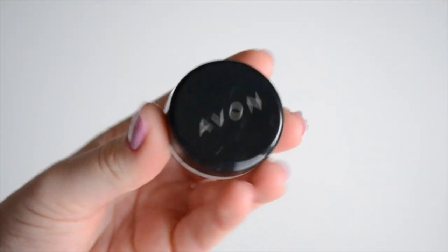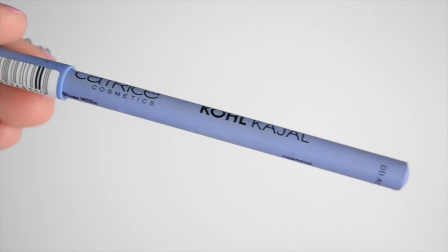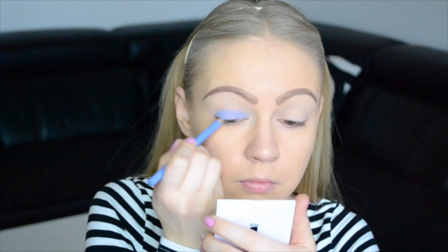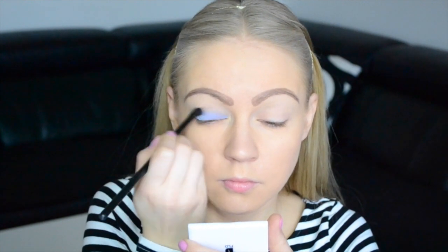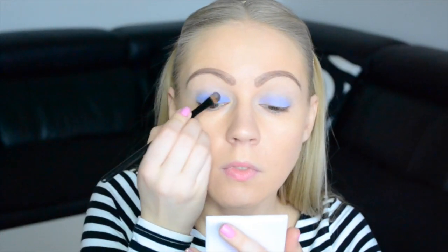Now comes the hand blend and some eye makeup base. I'm going to use this light purple eyeliner all over the eyelid — this will be the base. And then comes this beautiful matte purple eyeshadow all over the eyelid, which I'm blending out of course.